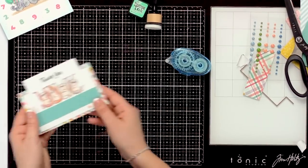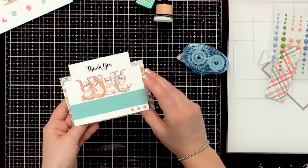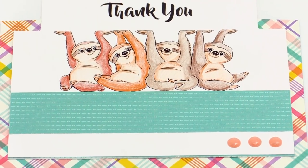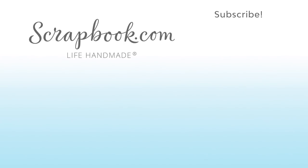And there you are — such a fun surprise, and still a perfect A2 card so it's easy to mail. Thank you very much, and there are so many fun images for this new interactive flip card collection. Thanks for watching! If you like this video and want to see more from scrapbook.com, please like, share, subscribe, and leave a message. Happiness is life handmade.